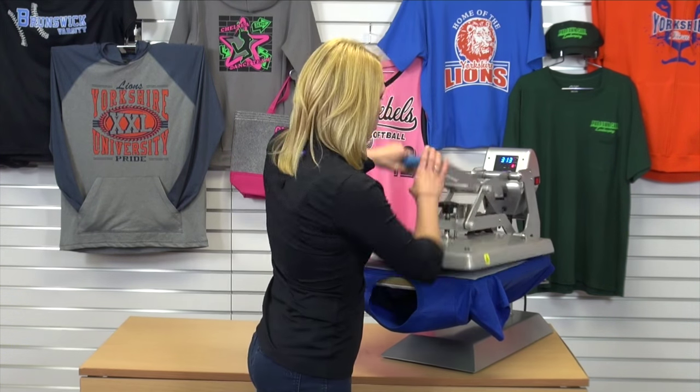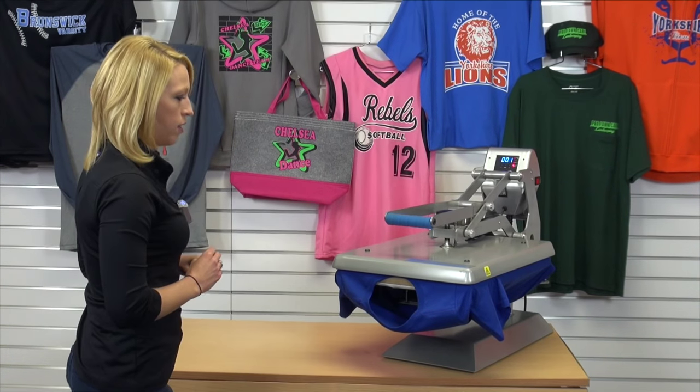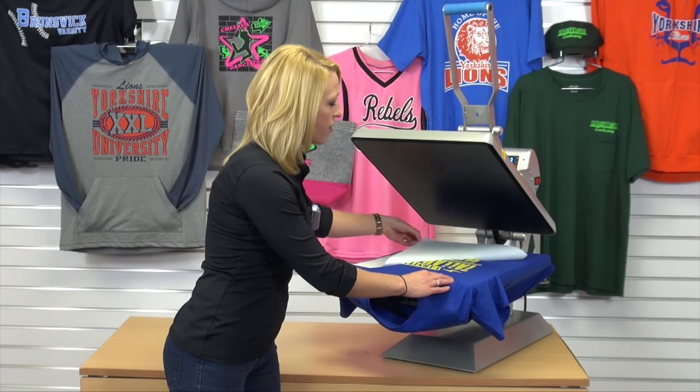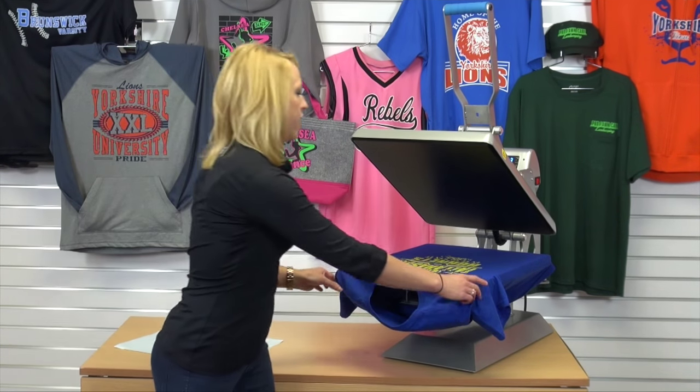The screen printed transfer applies in only 4 seconds. Once we peel back the carrier, we have a completed design ready to sell to any customer.